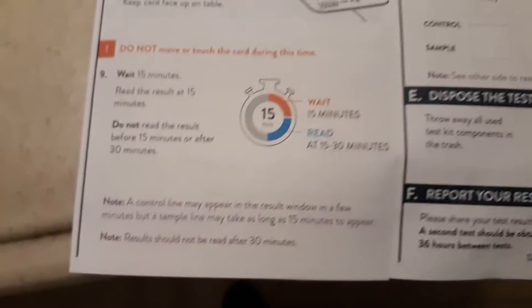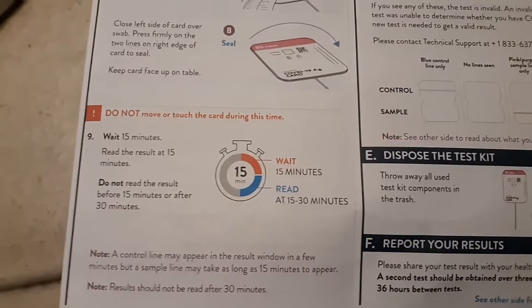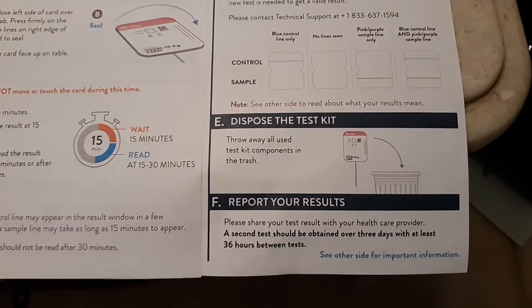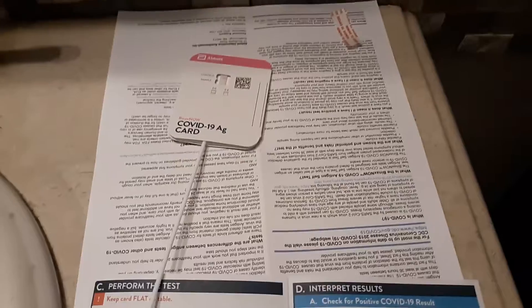It does say wait at least 15 minutes — do not read results before 15 minutes or after 30. I hope this helped you guys out. You just dispose of it in the regular trash. Thank you guys for watching, sorry I couldn't get this all in one video, but take care of yourselves and bye.